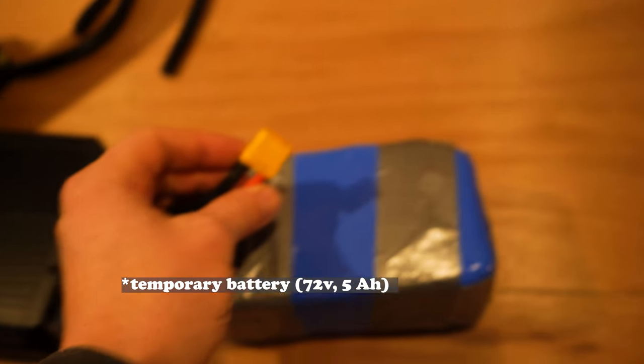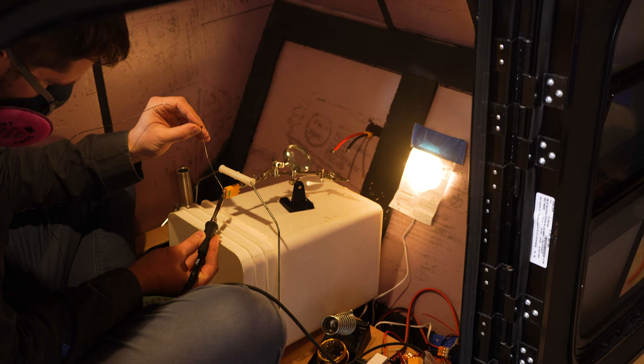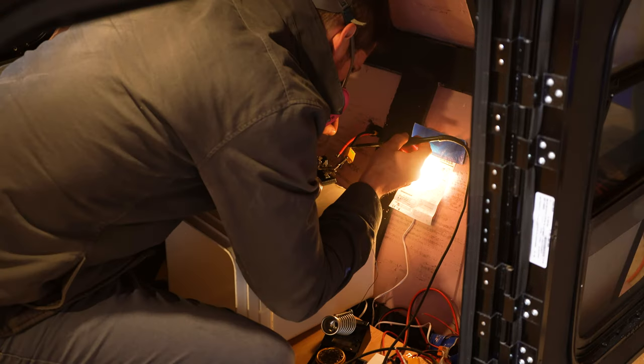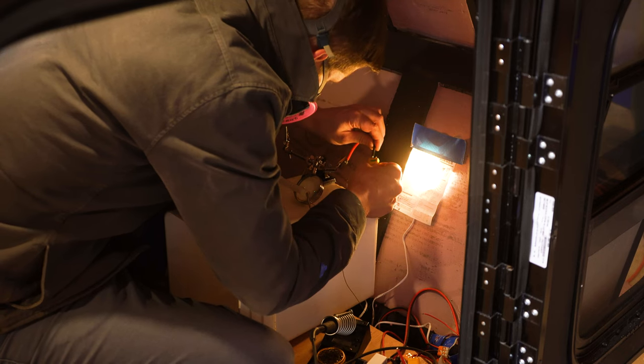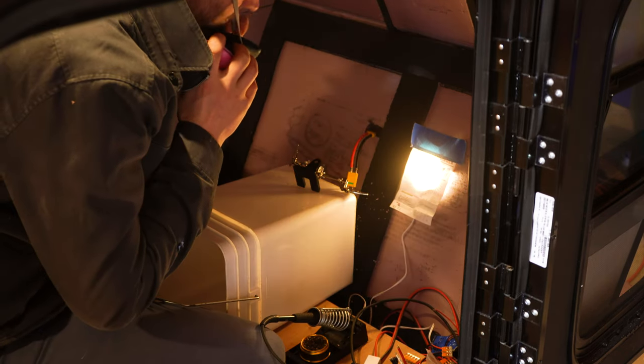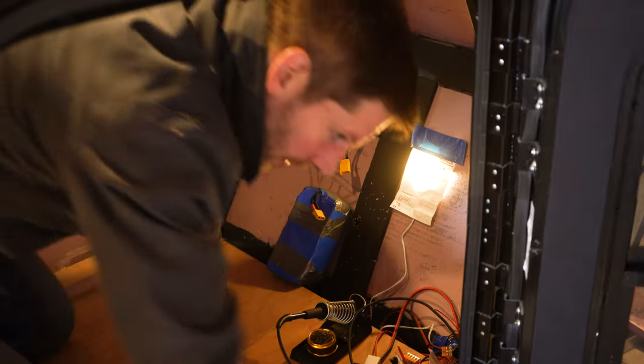Now I'm going to solder in the XT90 connector on the end of that. And this is the battery I'm going to connect it to. The controller should be plugged in first, and then the battery.